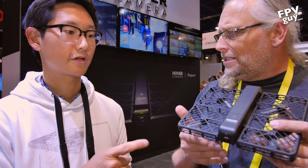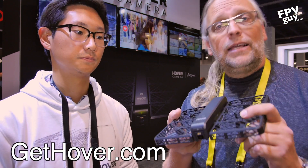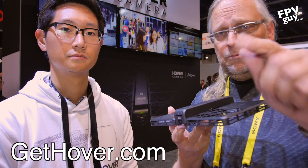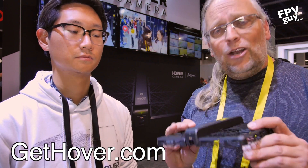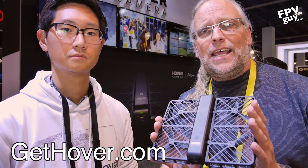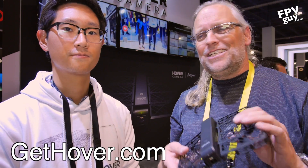So there you have it — the new Hover Camera. It's available at gethover.com, and you can purchase it right away. Go check it out, tell them you saw the video, and make sure you subscribe for more FPV guide videos. FPV guide videos from CES are brought to you by Carolinadrones.com. Thank you for watching!